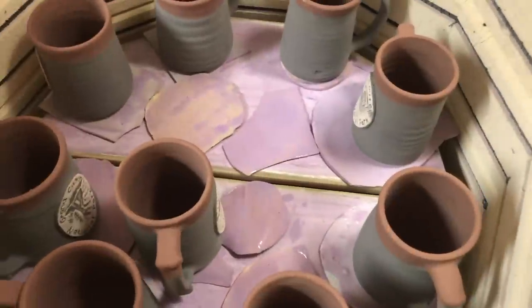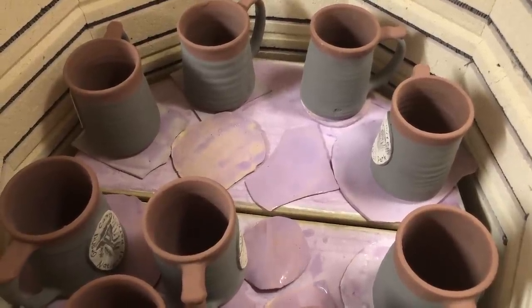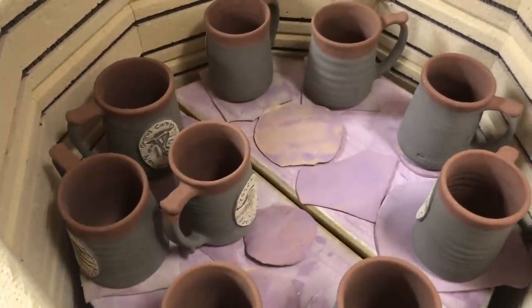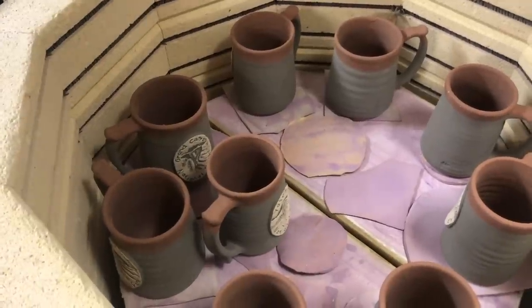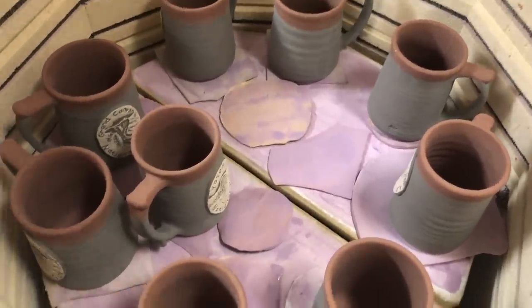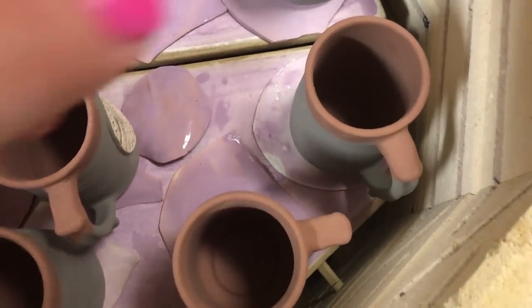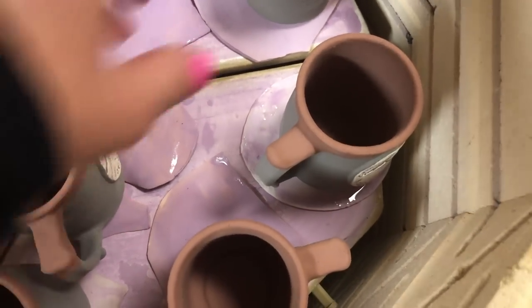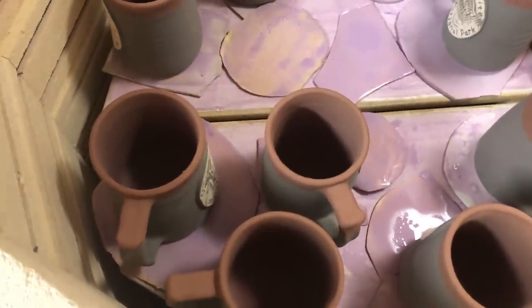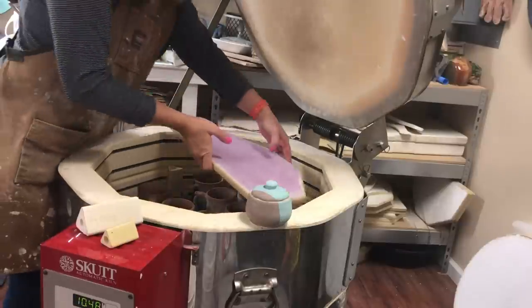My kiln wash is purple because I use a combination of a kiln wash made for glass firing and one made for ceramic firing — I like the fine-milled quality of the glass one. You apply it super thin because you don't want it to flake off in chunks, which can float around the kiln and stick to pieces. As I load, I rest pieces on patties and make sure pieces are at least a quarter of an inch apart. Handles I often place toward the inside, and make sure glazed pieces don't touch — if they kiss, they will get stuck.